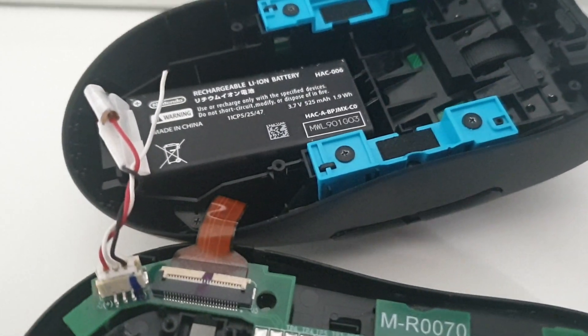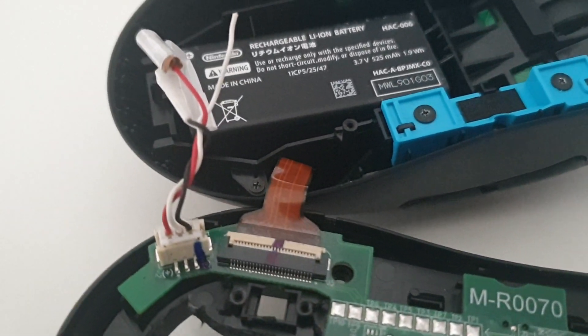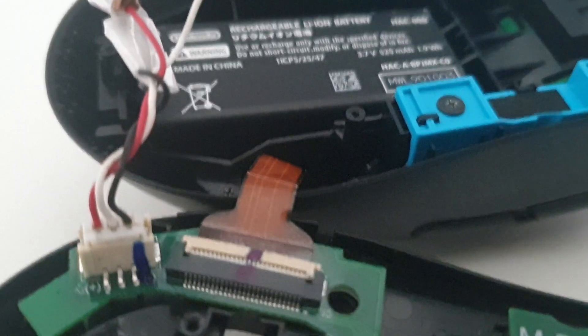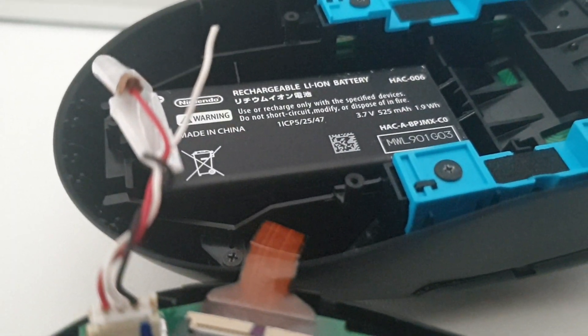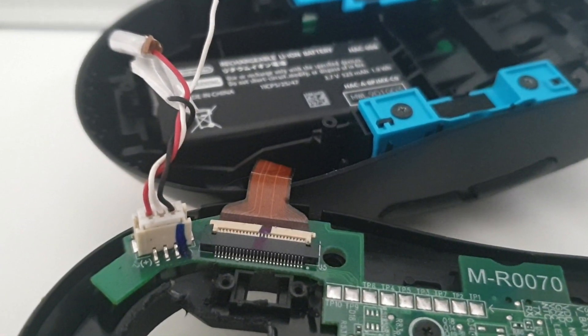The battery I got from an old Nintendo Joy-Con. It only has two connectors on it, rather than three like the Logitech has. The white wire is just for temperature or current sensing, depending on the battery — I don't know about this one. But it still charges fine if you just solder on the other two.